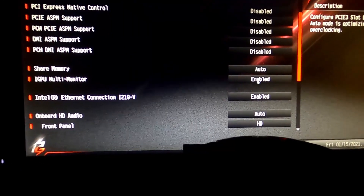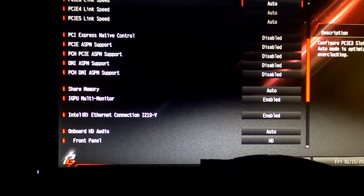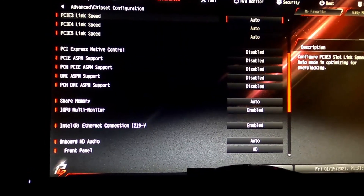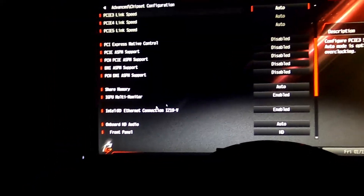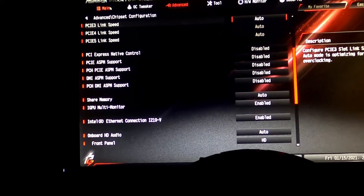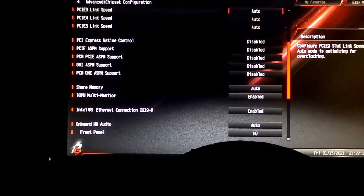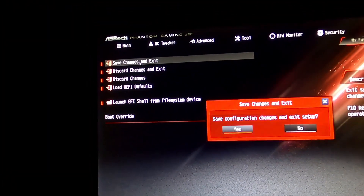Make sure iGPU Multi-Monitor is enabled — mine already is since I have it hooked up, but if it's disabled, turn it on. Everyone's screen may be a little different, so Google your motherboard and search 'integrated graphics enable.' You'll typically see it called Multi-Monitor or Integrated Graphics. Don't change anything unless you know what you're doing, but it's safe to dig around. Once done, exit and save changes, and the computer will boot.